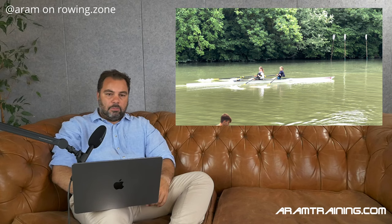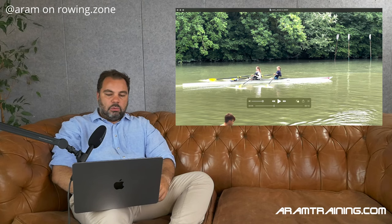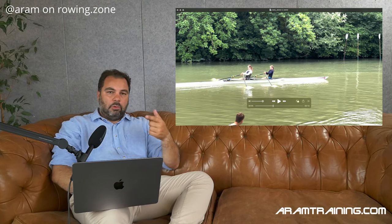You will probably start to accelerate your hands into the finish — unnaturally quick. And this will lead to the point where your blades will wash out in order to allow you to move your hands in quickly. If we focus on quick hands away, we will naturally try to accelerate our hands as early as possible because we will be judged by the speed of our hands going in and out. And I think that's something that actually makes us slower. Subconsciously we will do everything to accelerate these hands, and in my humble opinion this is exactly the opposite of what we want to reach.